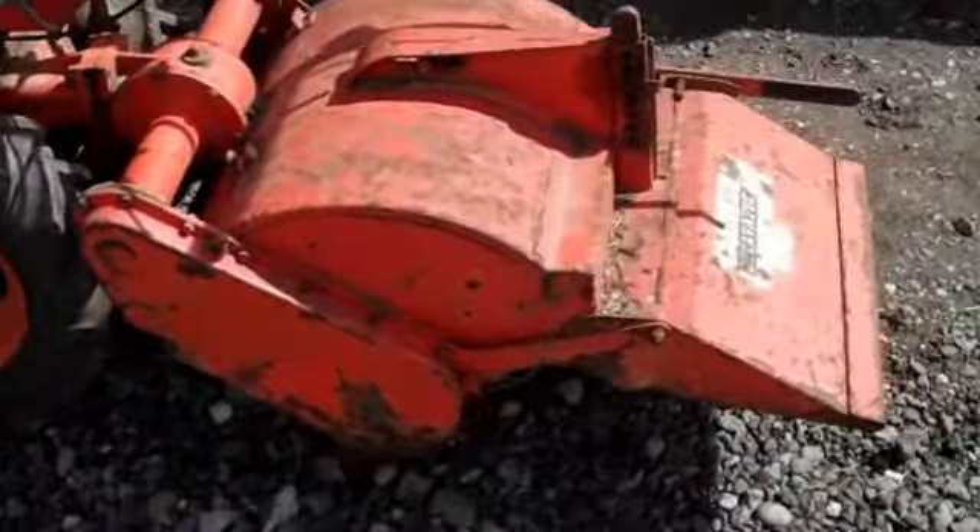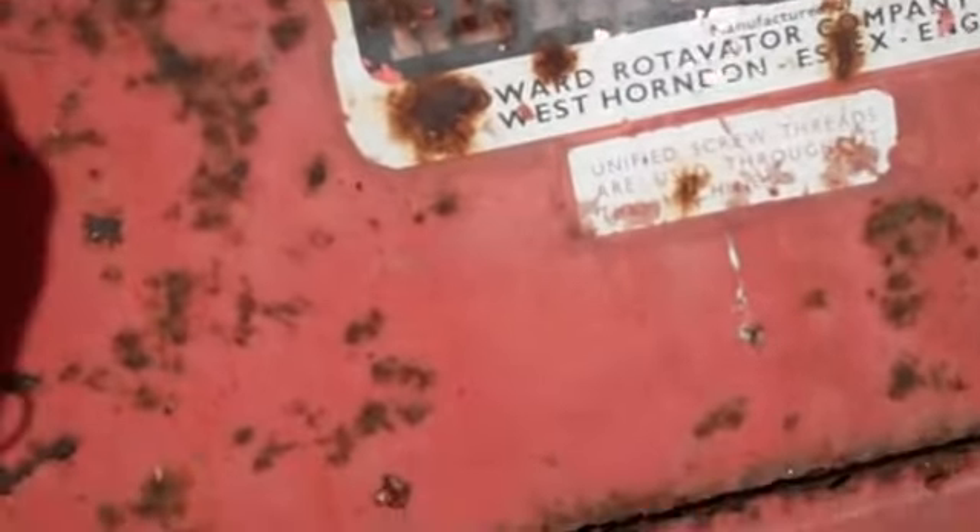Right, same day as we fetched the mower back and bought that, we have found a nice Howard Routervator — never been painted on there by the look of it.